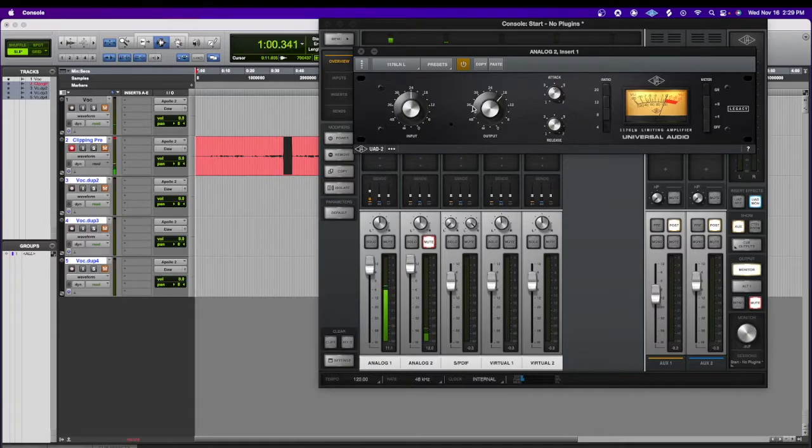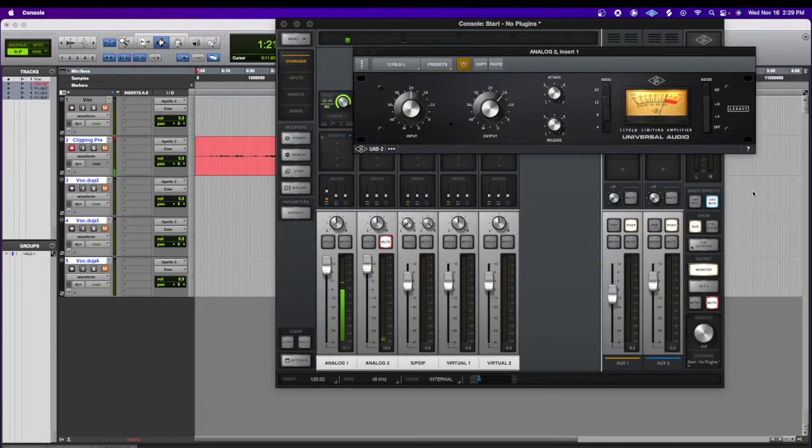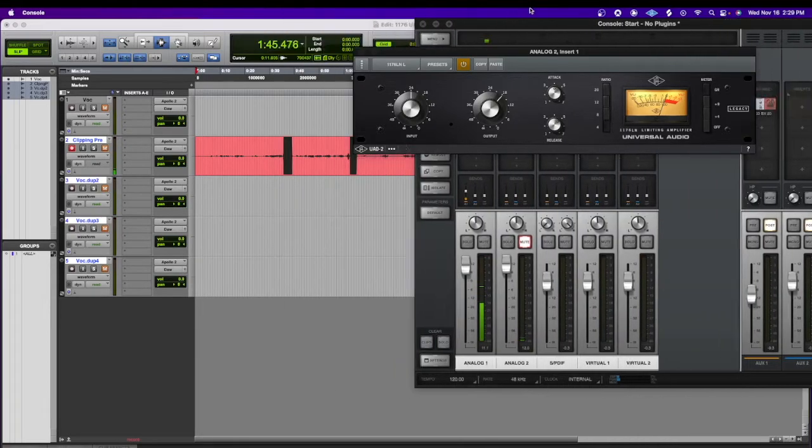I'm grabbing the Legacy 1176, which comes with every Apollo. You can see on my microphone that I'm actually speaking into for the video — it was clipping. And here the 1176 was on, but yet it's still clipping. That's partly because we're in monitor mode. If I put it into record mode, the effects that I have on the SM57 are actually going into Pro Tools — it's going to be capturing those effects. It did not clip in Pro Tools; you can see it here. It would have lit up red just like it did before.